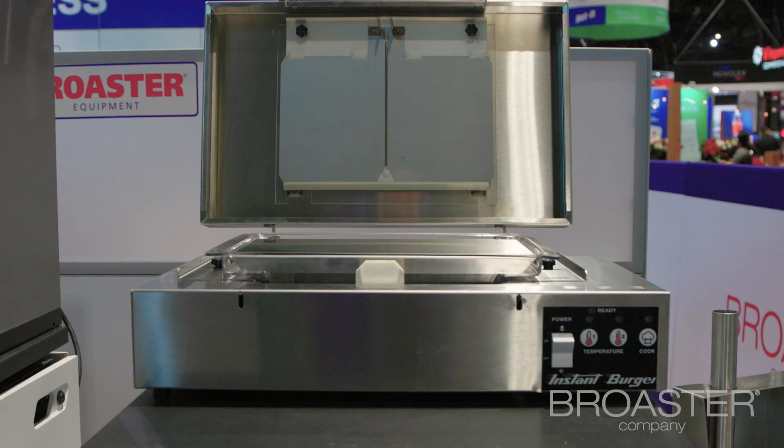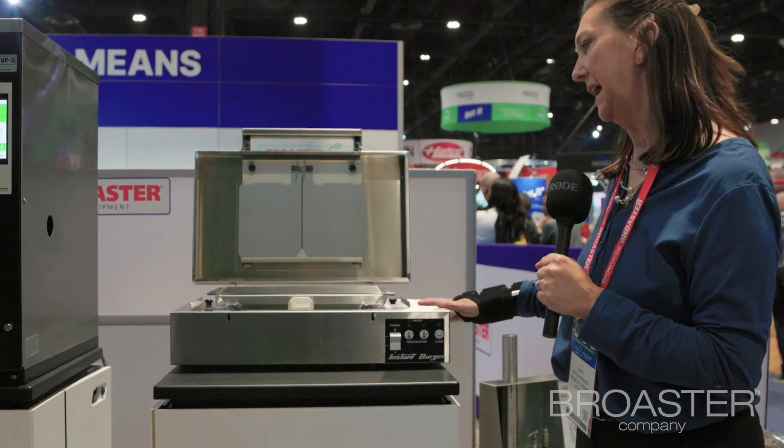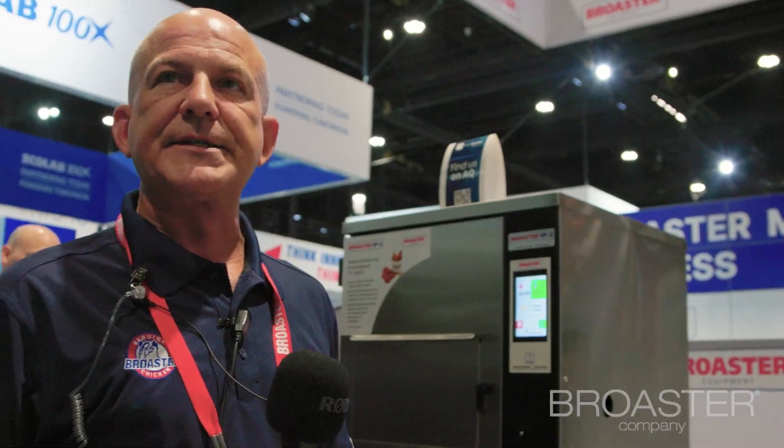Here we have got our instant burger. As you can see, it's got a small footprint. Again, ventless product. You're now able to add burgers to your menu. We'll cook two patties in less than a minute.